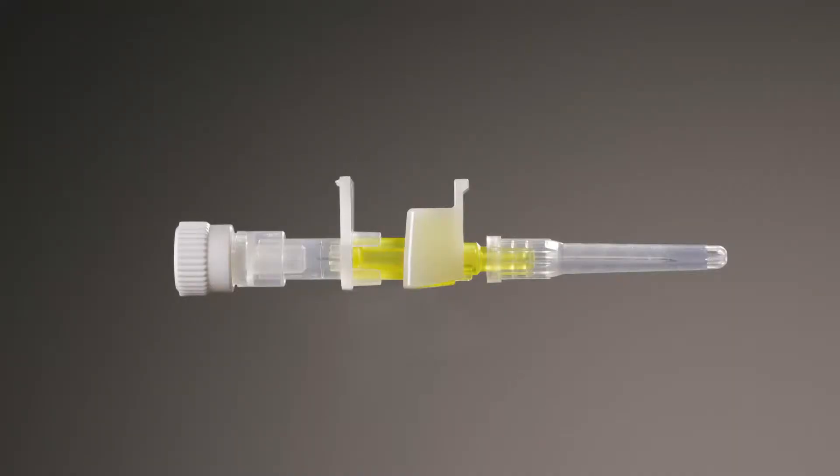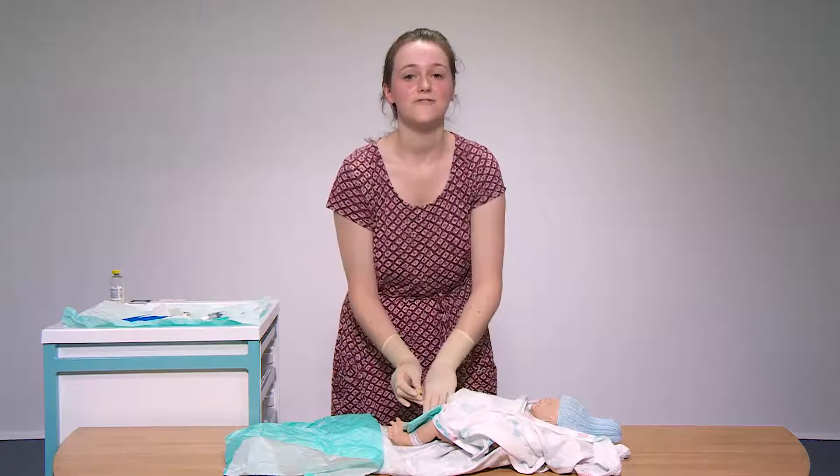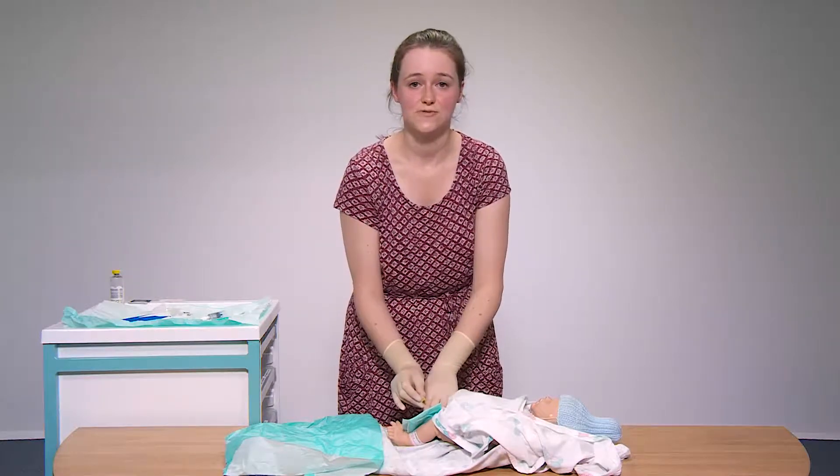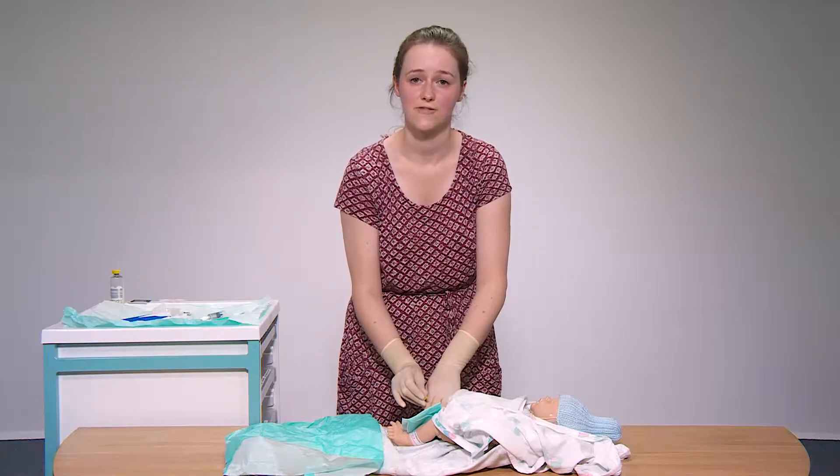The next step is to cannulate the vein. If you need to re-palpate the site then you need to re-clean the skin. If you have a failed cannulation attempt then you need to use a new cannula for every attempt.